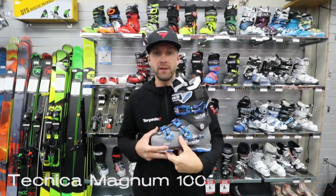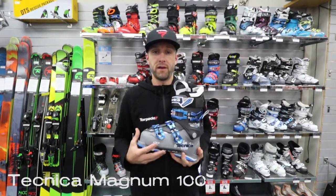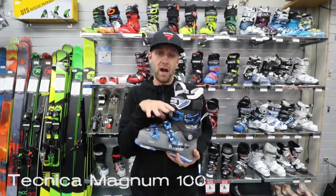Hi, this is Jason from Torpedo 7 in Hamilton. This here is the Technica Magnum 100. This is kind of out of the same series as the Cochise boot as far as its performance level and features, but it is in a wider or higher volume fit.